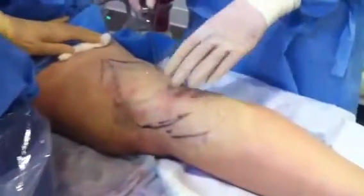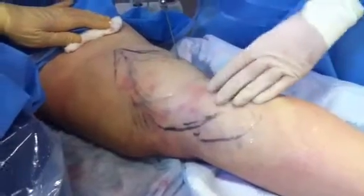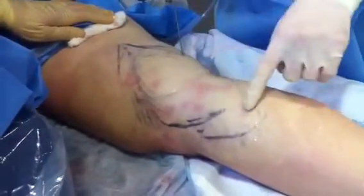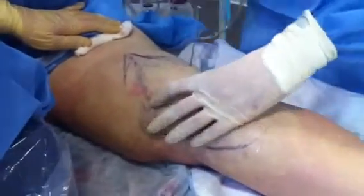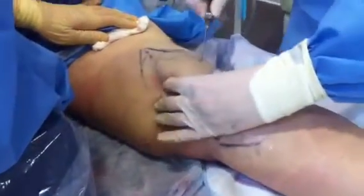I'm using a very small cannula — this is a 14-gauge, very small — and we're actually going to start to remove this area that we've marked out. You're going to hear the vacuum coming on so we can actually aspirate the fat.